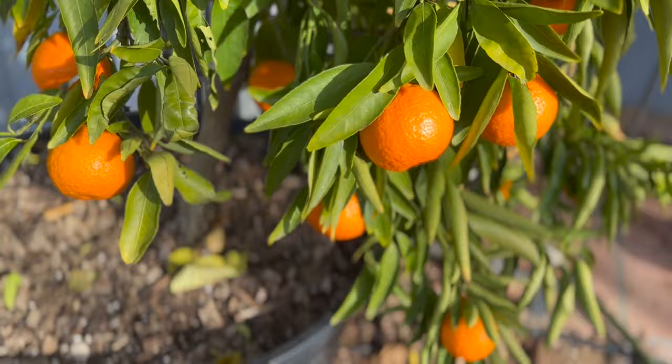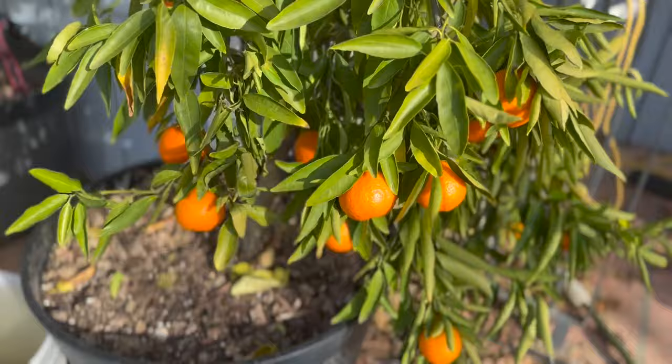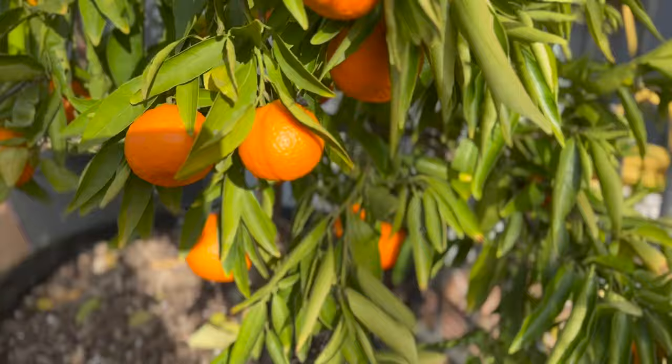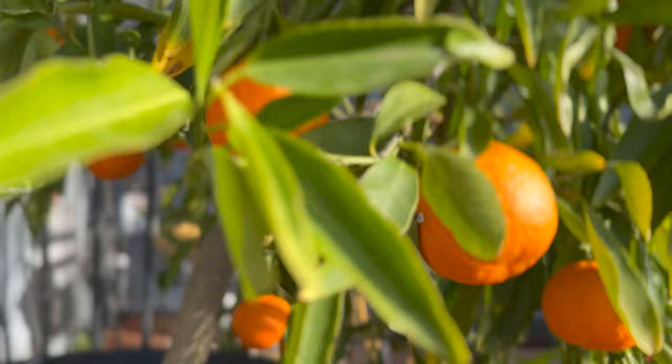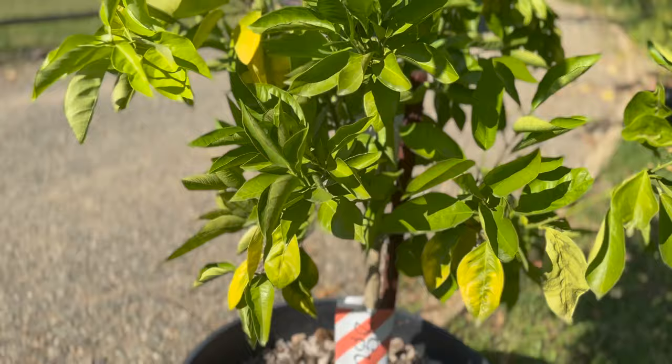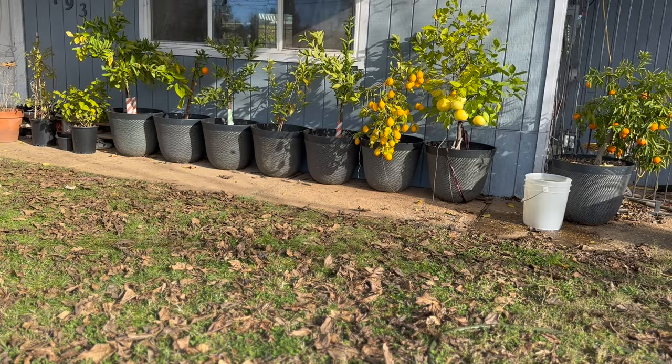Even though I have a mandarin grove, I do have this Clementine in a pot because they're beautiful ornamental-looking trees and we can still eat from them. It's nice to have them right by my front door. This one is just loving life — look at the trunk, nice and thick, a healthy tree. These are almost ready to pick, they're so close.